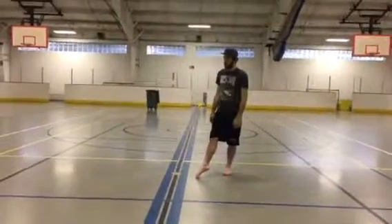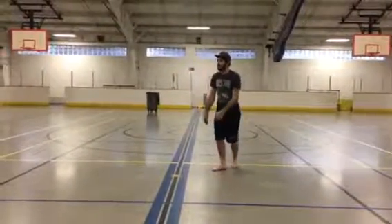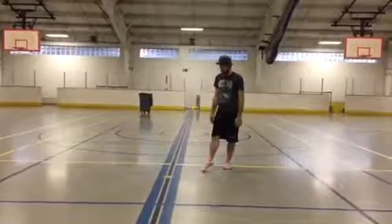So this is just some of the choreography for the beginning. We're going to start and I'll show it to you by words.